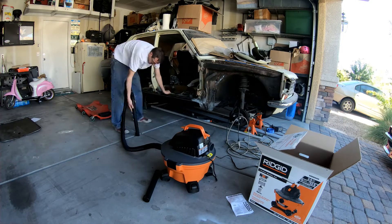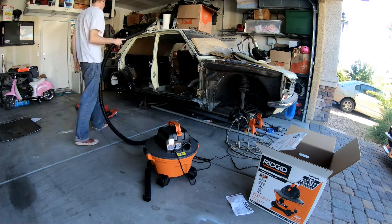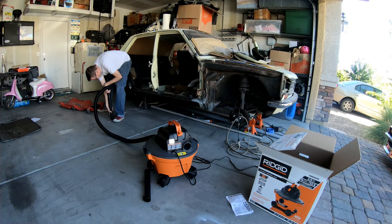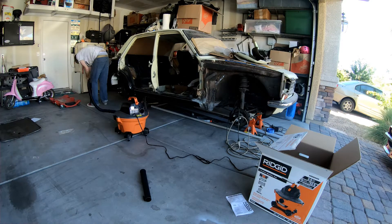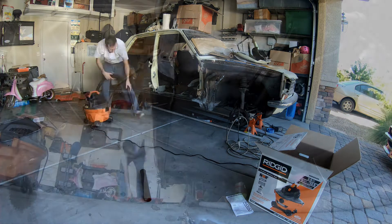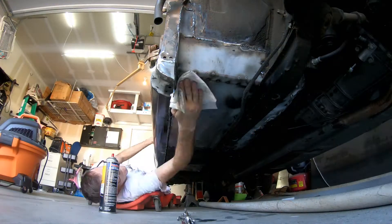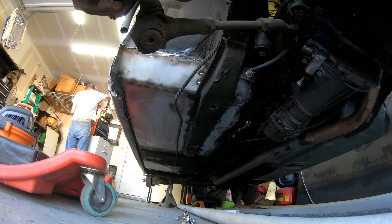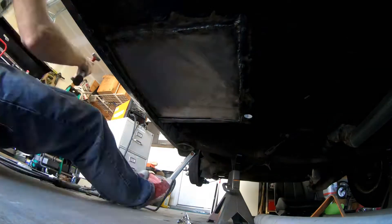It is amazing how much nasty crap — specifically the little spray-offs of metal flakes that come off the car whenever you are grinding, welding, and cutting. So once I get that done, I go ahead and spray down the entire underside of the car with brake cleaner. This gets off a lot of the nasty crap on the car.